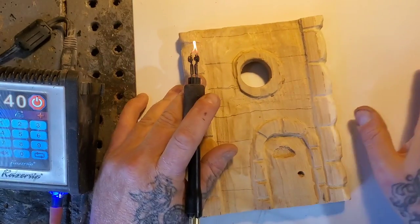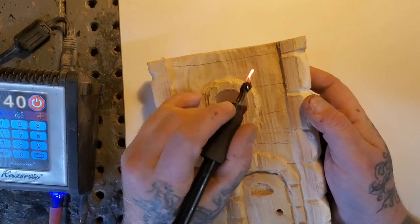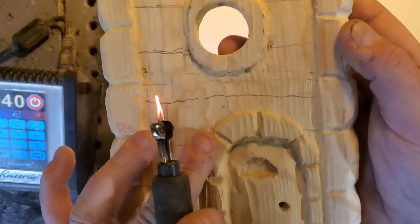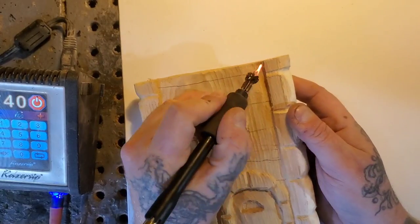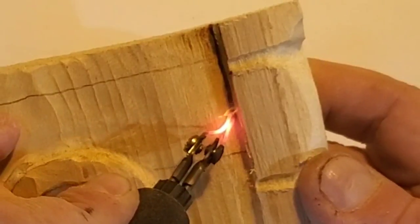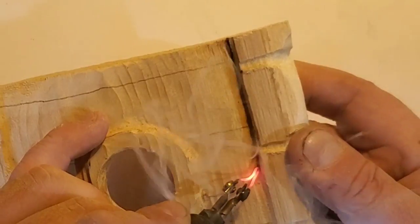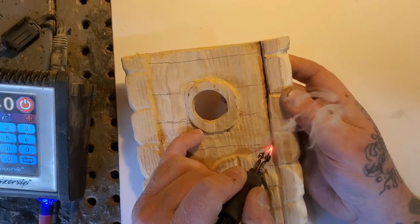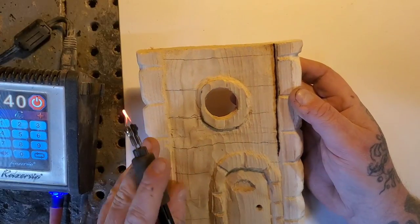You can hear that noise in the background — that's a fan I've got blowing the smoke out the window. What I'm going to do here is do all the undercuts around the bricks. This window is going to be a brick too — I forgot to carve them in. All the undercuts under here, the door, and then I'll do the board lines. This is what takes a while to do but it really steps up your game for when you put your finish on. I'll get all these undercuts done around the window, the door, and all this stuff, then put our board lines in.